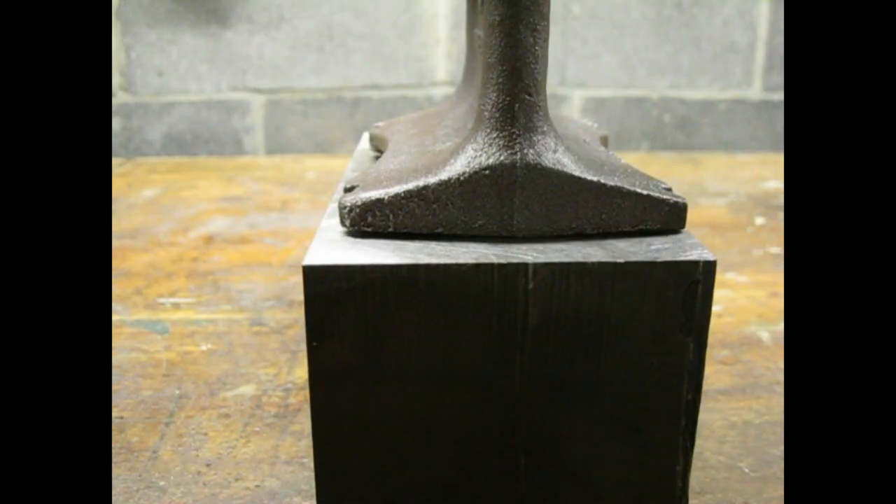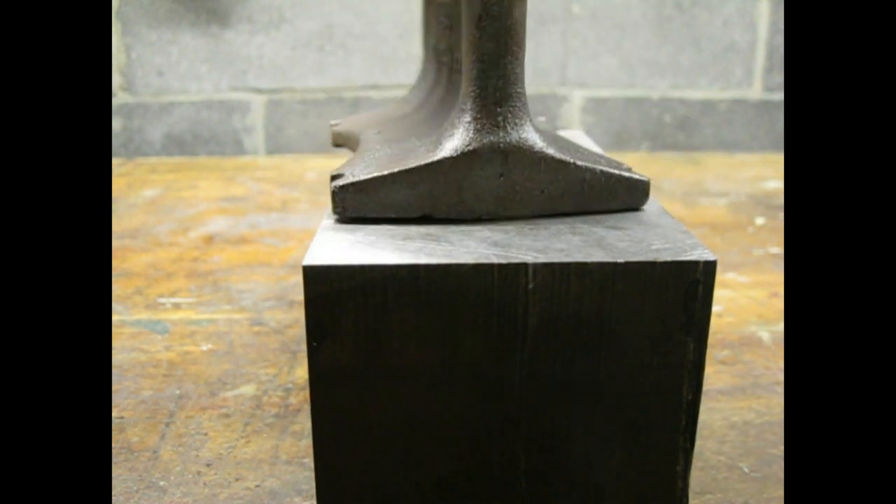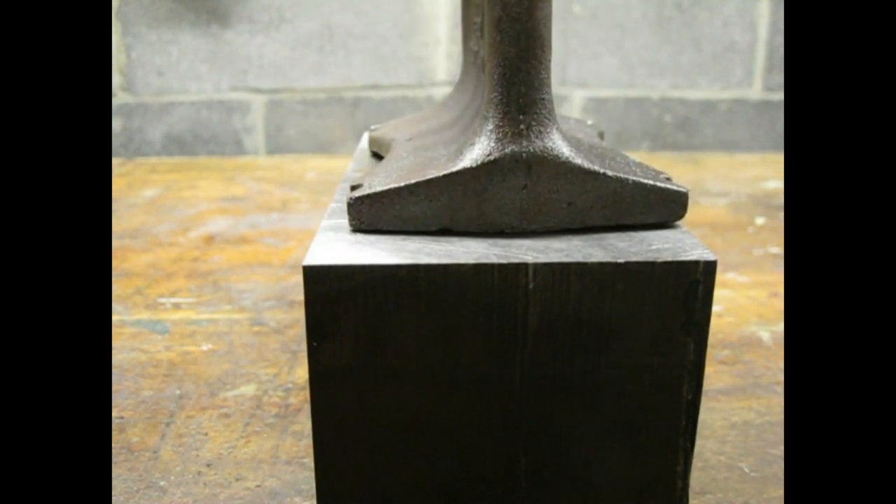I noticed that the base was not flat. I'm not sure if this was a casting defect or if there was some special purpose for the shape of the base, but I wanted it flat.